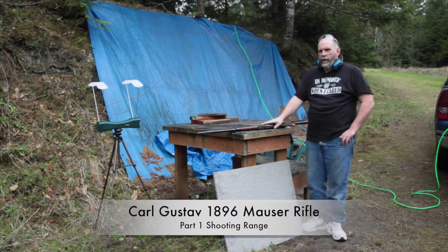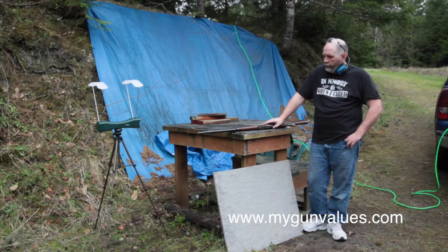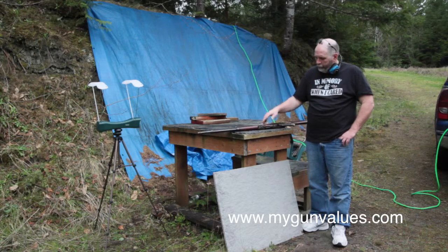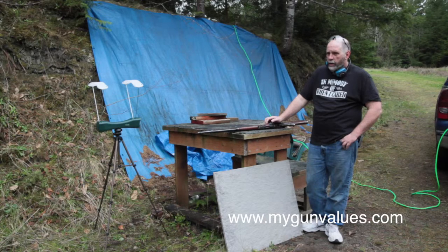Welcome back to mygunvalues.com. As I've been promising forever, we finally got some range time in today. It's overcast and it's spit on us a couple of times, but hey, we got it going. The subject for right now is a Carl Gustaf Model 1896 Swedish Mauser built in 1917, and we're shooting factory Privi Partizan 139-grain bullet ammunition over it, and we're going to take a few shots downrange.